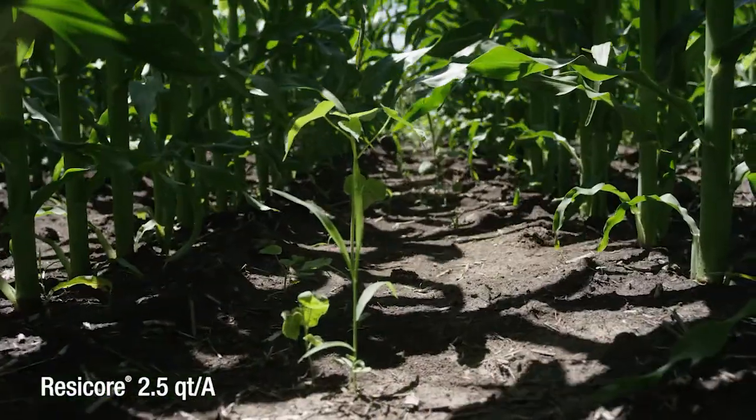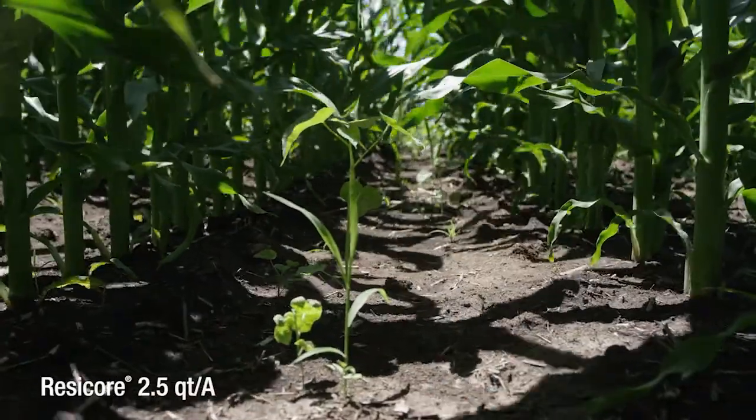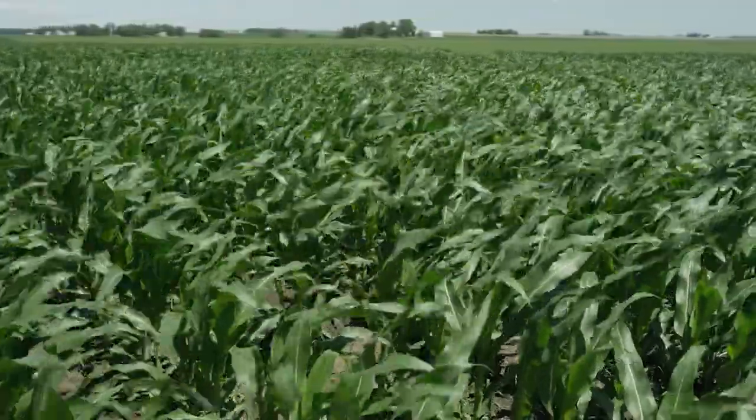Here we're standing in front of Resicore at two and a half quarts, and what we see breaking here is foxtail and velvetleaf. When we talk about active ingredients, Acuron has four active ingredients while Resicore has three active ingredients.